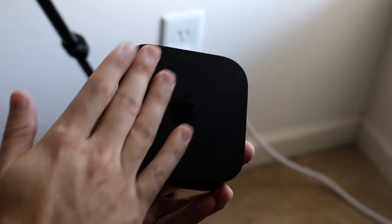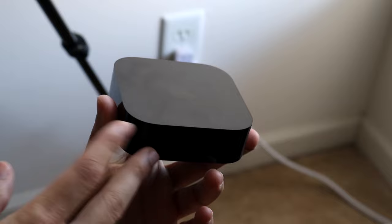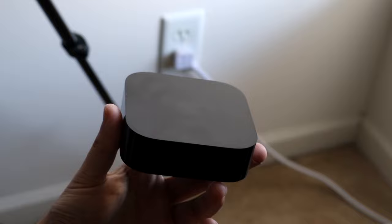On the outside, there's nothing super insane. If we take a look on the top, we'll have our Apple logo, so you can show off that you have an Apple TV. On the front, there isn't anything except an LED light, which will indicate what's going on — if you're clicking a button on your remote, it'll flash this LED light.